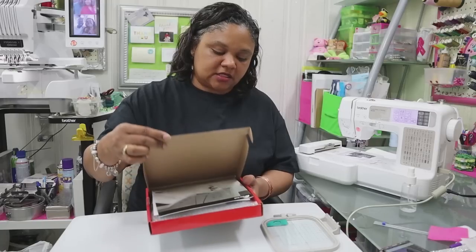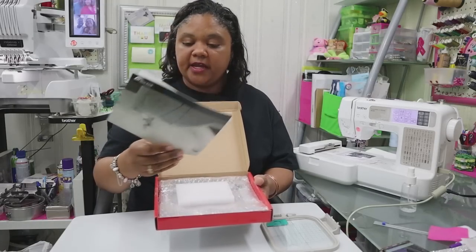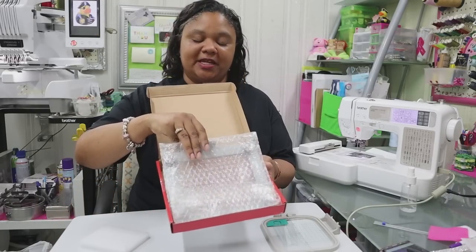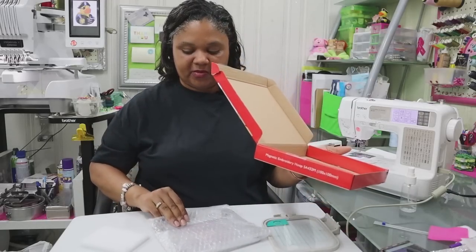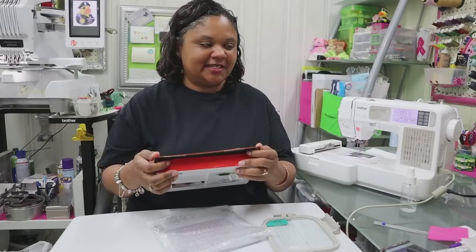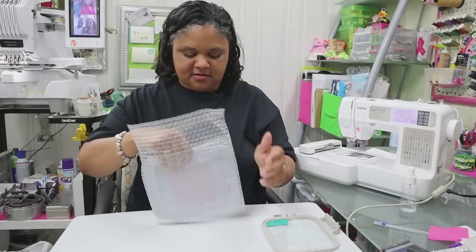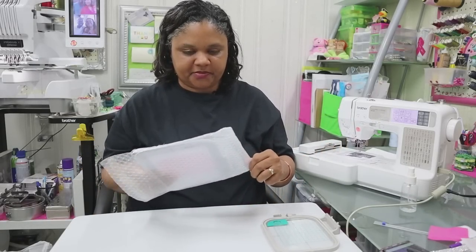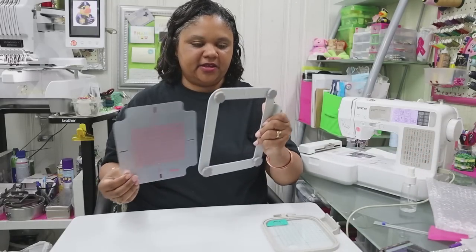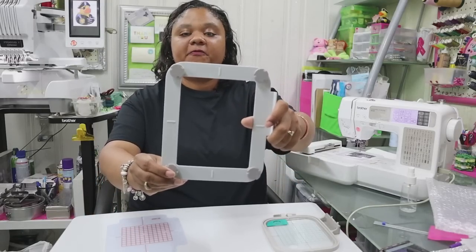When we open the box we have our SOTEC instructions right here, and then we have our hoop. Let's pull it out. I'm so excited. Here we have our magnetic hoop and the grids to line up our embroidery designs with on our fabric.